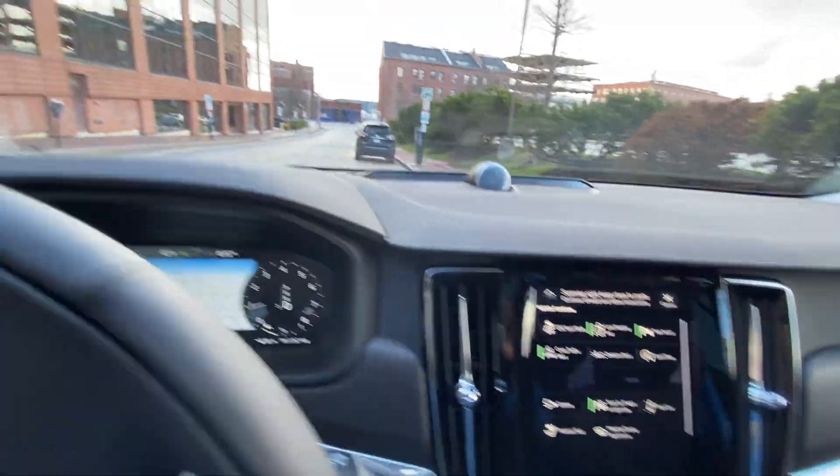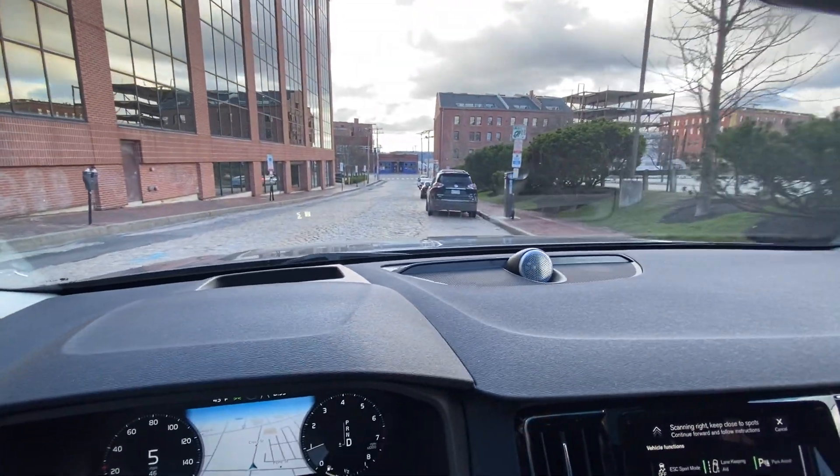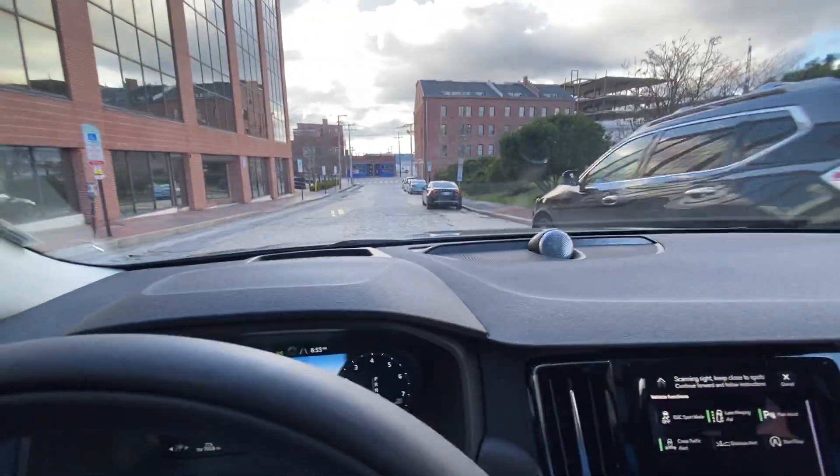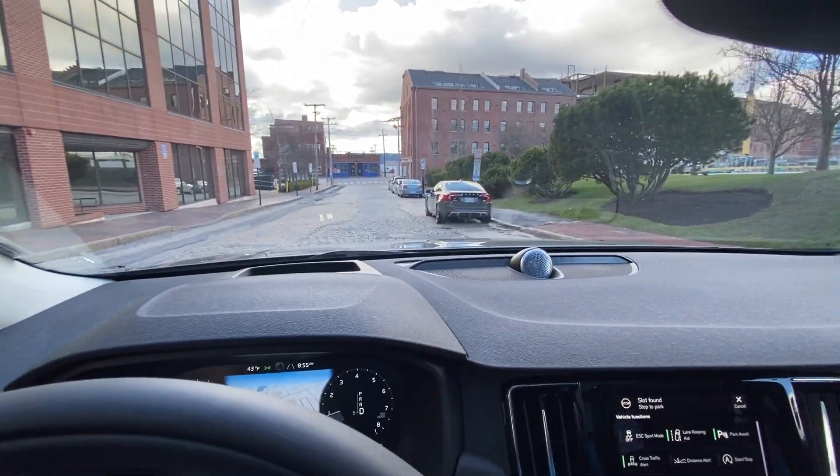So I'm going to put it in drive and I'm going to drive towards this spot and then we'll see what happens. Hopefully it knows — and it's a pretty wide spot, so this should be a layup for this car.